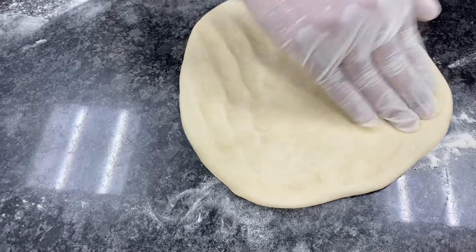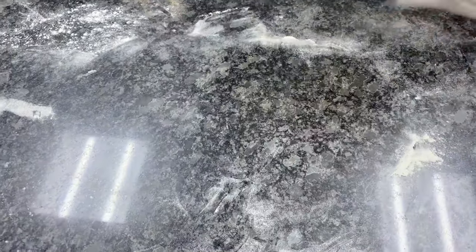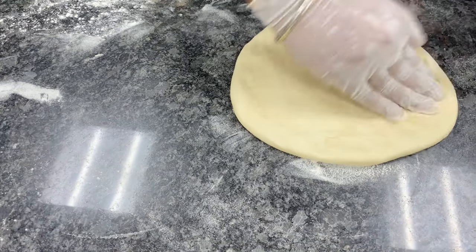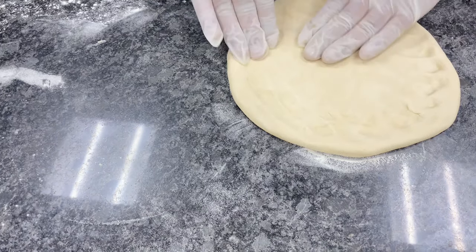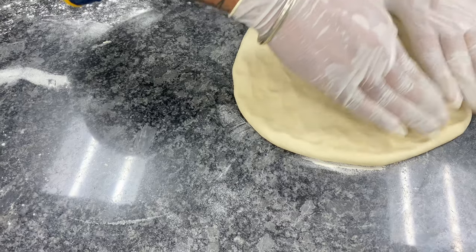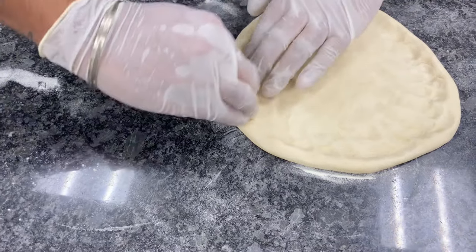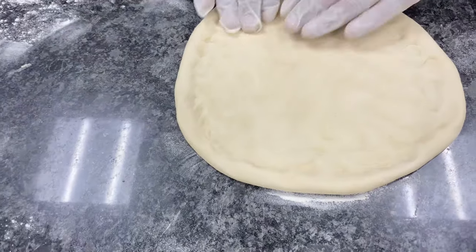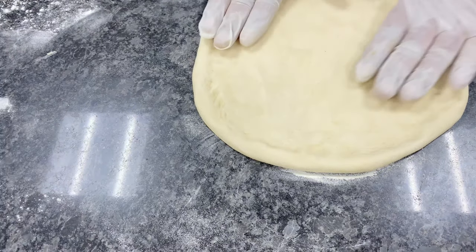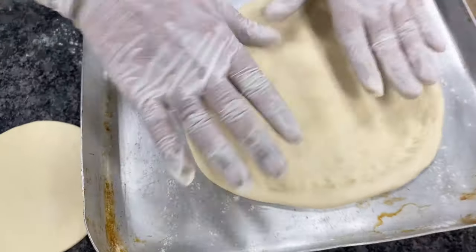For the thick crust pizza, I'm using hand toss for the shaping. You don't have to use a rolling pin for making your thick crust pizza. You have to keep in mind one thing while shaping your pizza base — your edges should be high, because we have to put tomato sauce into it so it does not drip out. This is our thick crust pizza base.